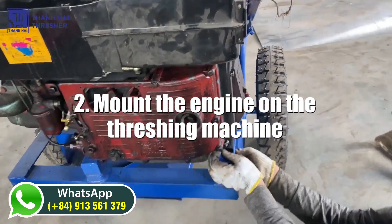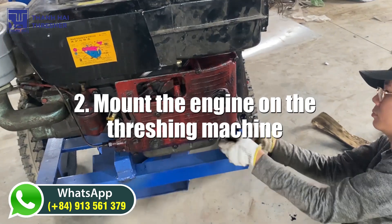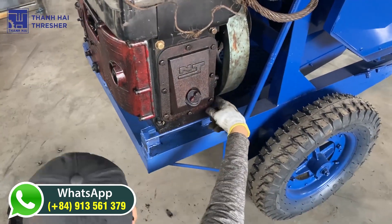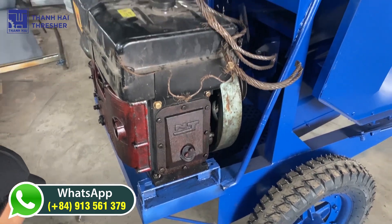Step 2: Mount the engine on the threshing machine. The engine should be mounted in a secure location that will not interfere with the operation of the threshing machine.